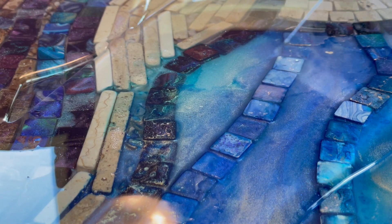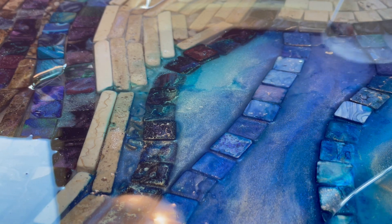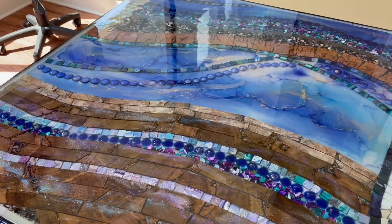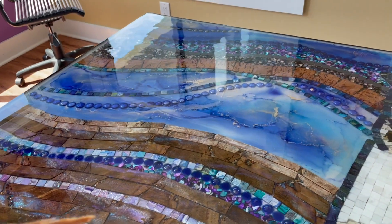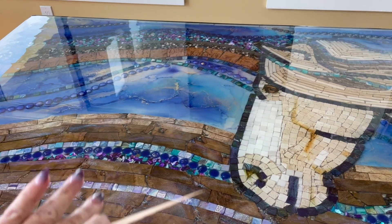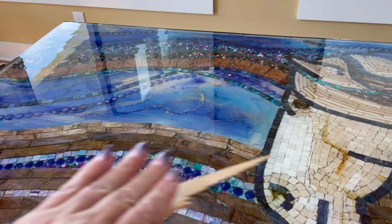This is a great example of how resin really makes alcohol inks come alive. Look at all that color just popping up! It turned out so pretty — all the different elements like the grass and interference colors look amazing.